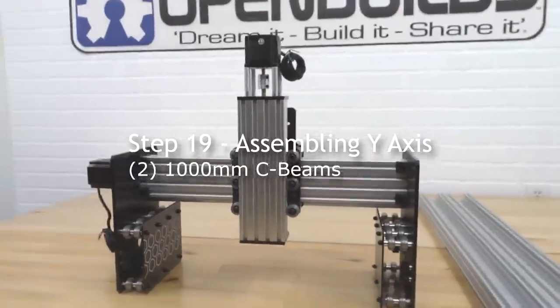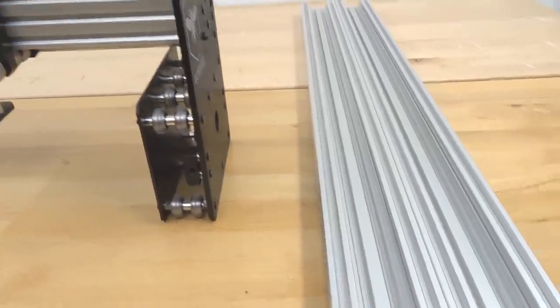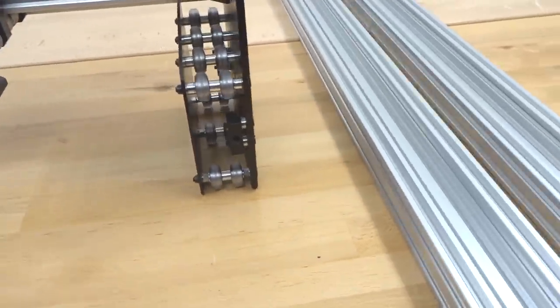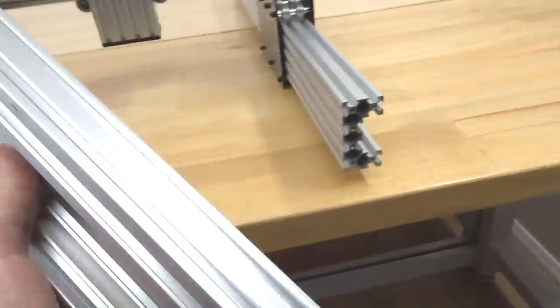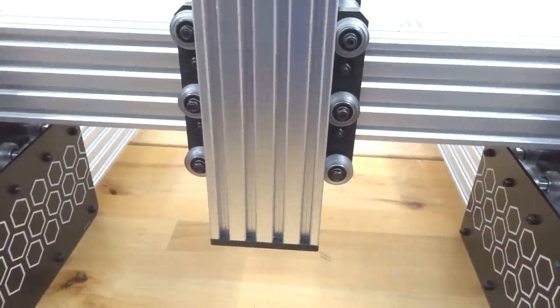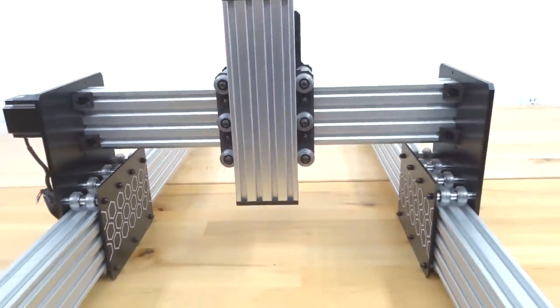Moving on to assembling the Y-axis with two 1000mm C-beams running through the Y-axis left and right plates. Take one C-beam with the C-channel facing inward toward the nut block and slide it into place, then do the same with the opposite C-beam. If you haven't already, tighten down the nut block on the X-axis now that the X-axis lead screw is in place.